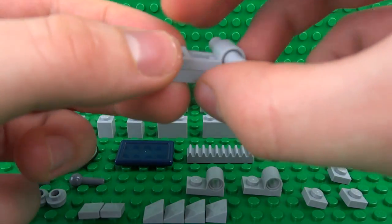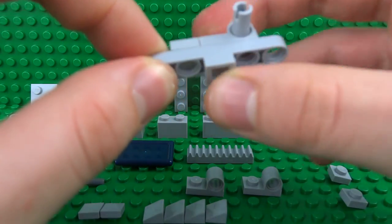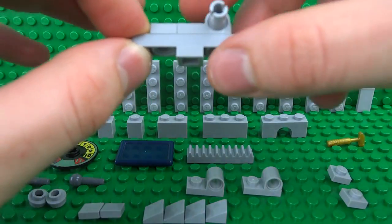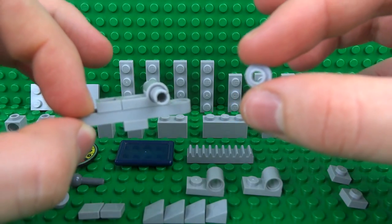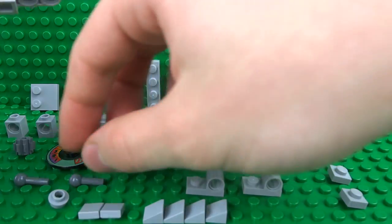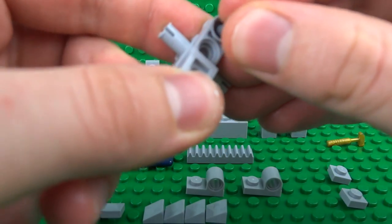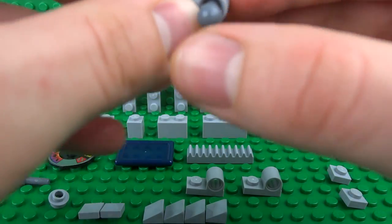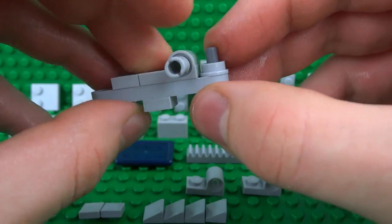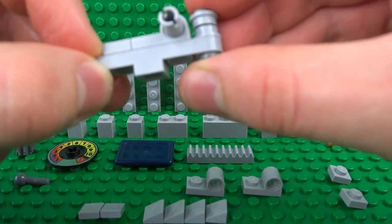Then we're going to want to balance this out with the correct weight, so attach a 1x1 plate on this side. It's important these are plates because of the exact weight needed for the scales to function properly, and a 1x1 in the middle. Then attach one of these 1x1 round studs with the hole in the middle, so we can attach one of these 1x2 bar pieces with the ball joint piece on the end. Slide that all the way through — that goes as far as possible and will be used for inverting this connection.